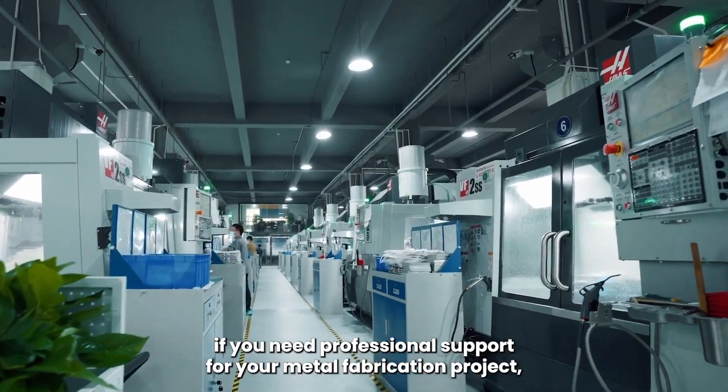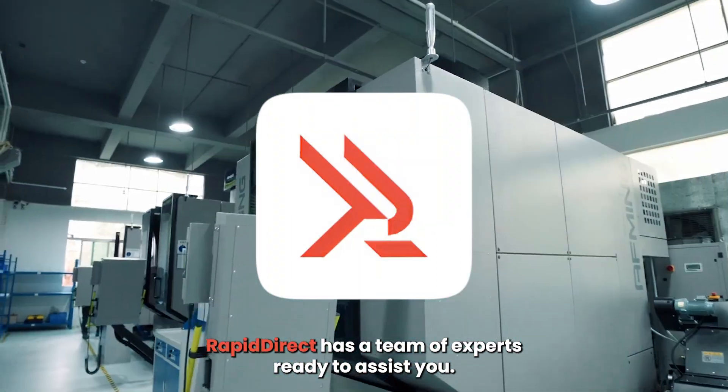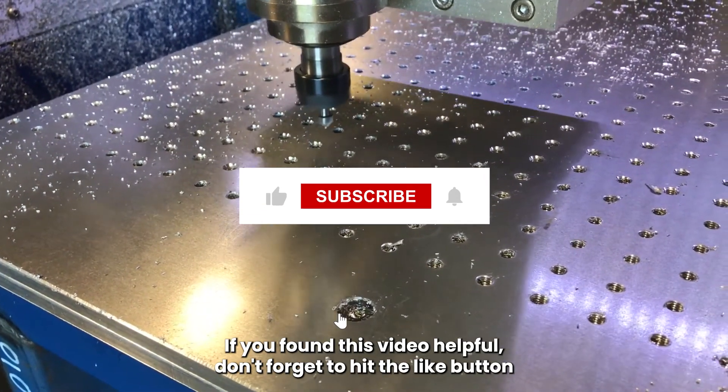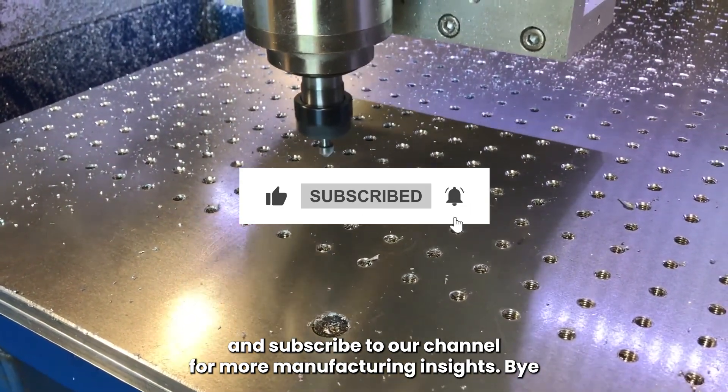Still, if you need professional support for your metal fabrication project, Rapid Direct has a team of experts ready to assist you. Feel free to contact us. That's all for today's video on countersinking. If you found this video helpful, don't forget to hit the like button and subscribe to our channel for more manufacturing insights.